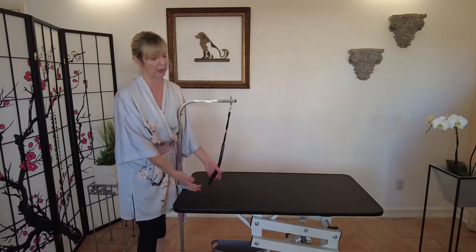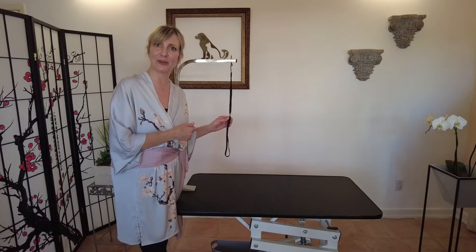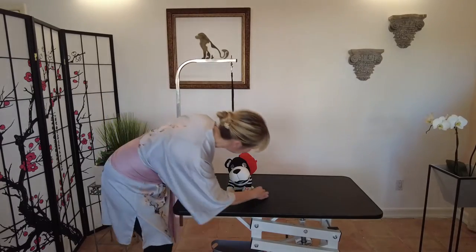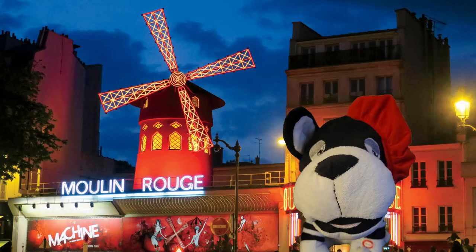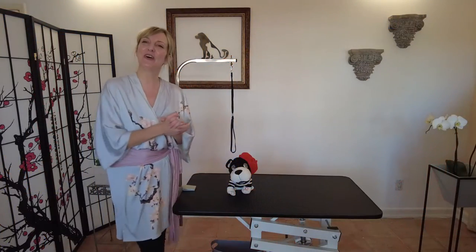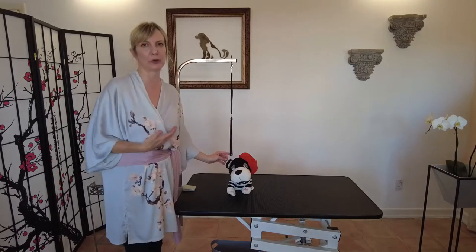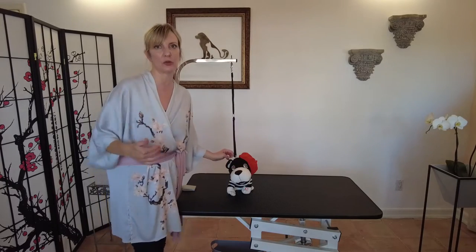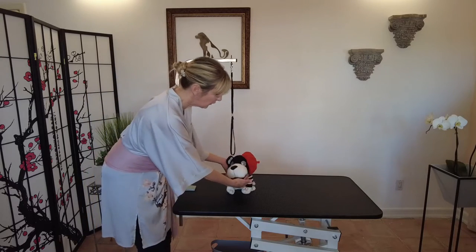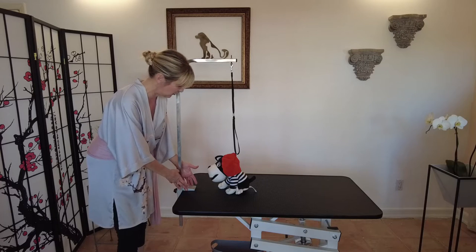In order to demonstrate, I'm going to bring a very special little friend, Pierre. This is Pierre — say hello, Pierre! Pierre is a lover not a fighter, and he's going to demonstrate how to properly put a grooming loop on a dog. I wanted to use Pierre because I also want to show what not to do, which is a very important thing. Usually the dog is facing forward, and you can have your grooming arm attached to the center of the table or off to the side, however you prefer.